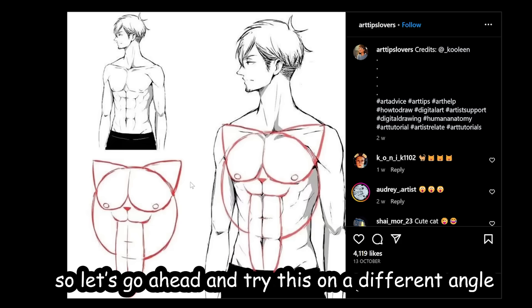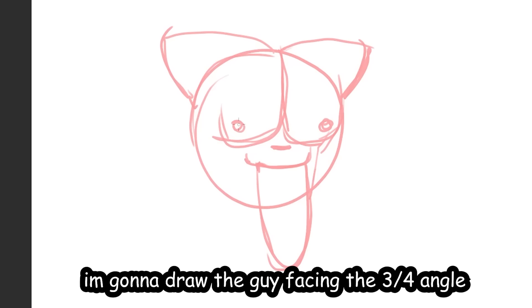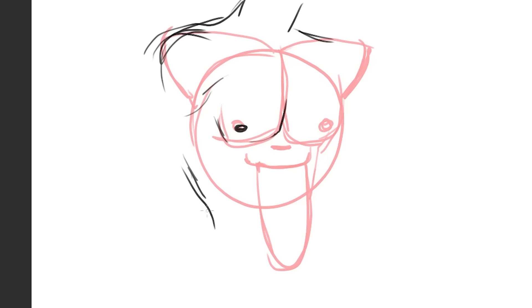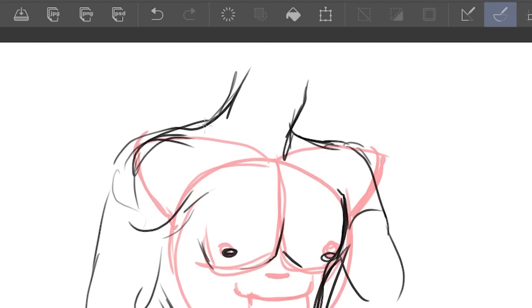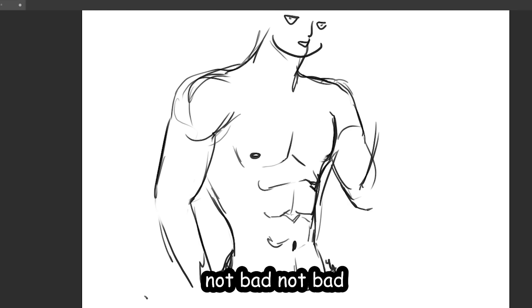I'm gonna draw a circle and then this L-shape. Now we draw the nipples and then cat ears. Now we draw the nose and then the gigantic tongue for the abs. I'm gonna try a slightly different angle — the guy facing three-quarter view, since the side view obviously won't work. Let's draw the face real quick. So far I was able to draw the body following the cat guidelines — not bad. Let the furries cook.